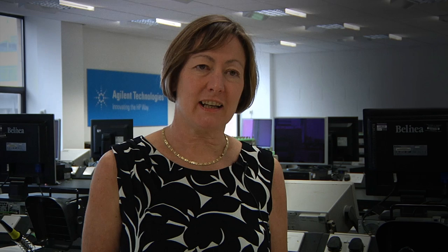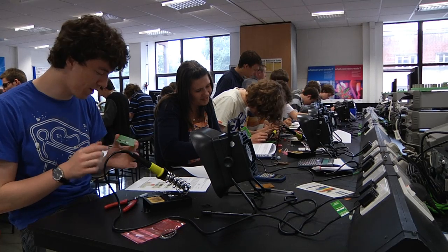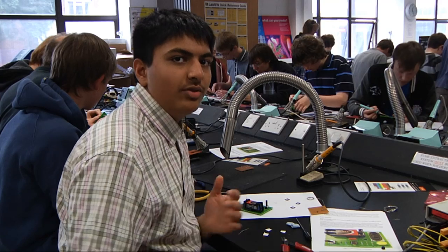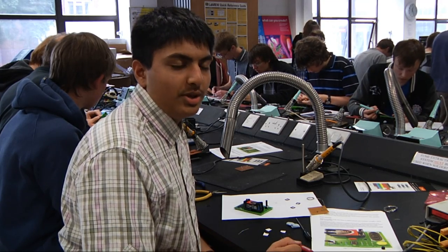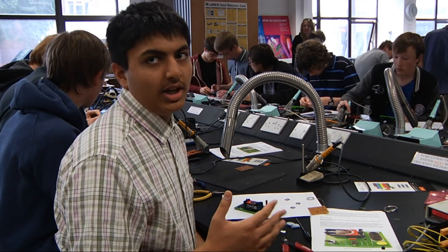We as the UK Electronic Skills Foundation are working with universities in the UK and also UK companies to attract more young people to consider electronic engineering as a degree subject at university. The Summer School is designed to give us an overview of what you'd be doing as an electronic engineer and what you'd be studying if you decide to do electronic engineering at a university such as Cardiff.